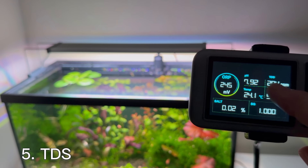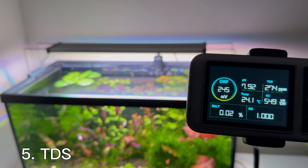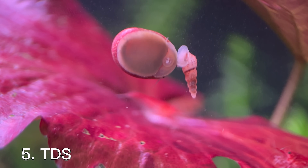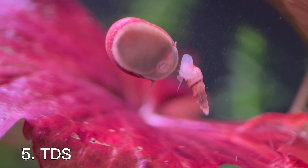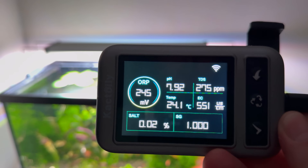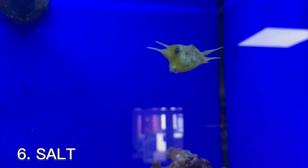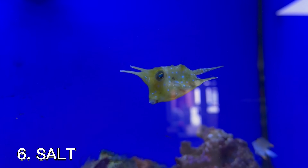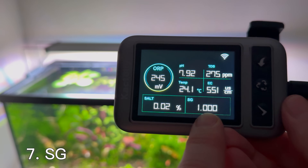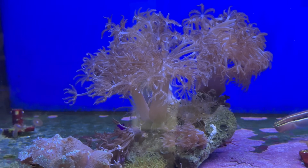Total dissolved solids, or TDS, refers to the concentration of all dissolved inorganic and organic substances in aquarium water, including minerals, salts, metals, and organic matter, typically measured in parts per million. For many freshwater aquariums, a TDS range of 150–500 ppm is generally recommended to support healthy fish and aquatic plant growth. The salinity of a saltwater fish tank should be maintained within a specific range — for a reef aquarium, the ideal salinity is typically between 32 and 35 parts per thousand. Specific gravity, or SG, is a common measurement used to determine the salt concentration in a fish tank, particularly in marine and reef aquariums.